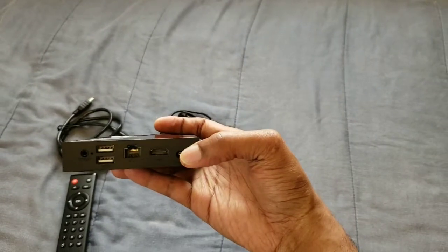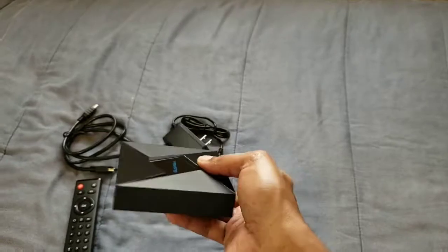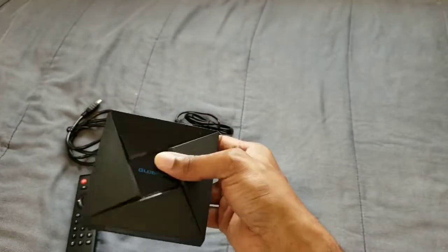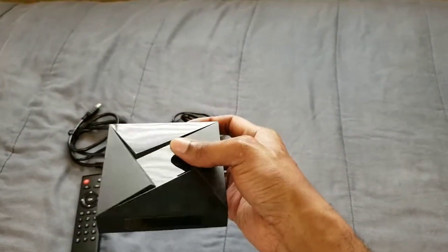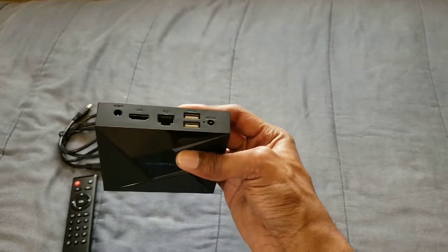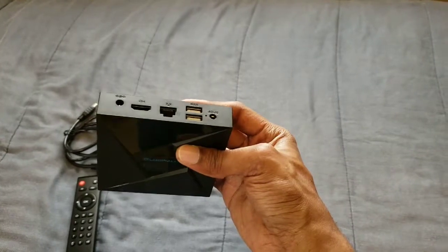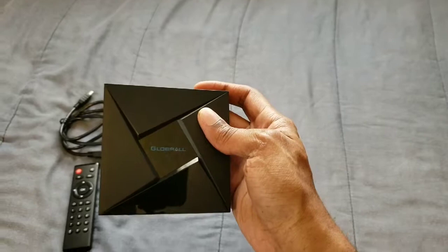You also get the HDMI and a headphone jack if you want to go wired. Nothing on the other side. You can also expand the memory with a thumb drive or a hard drive. And you have the logo right here on the top of the box.